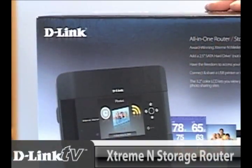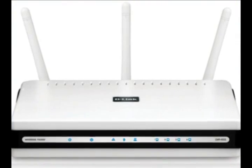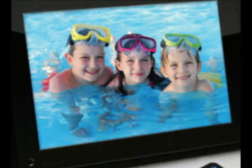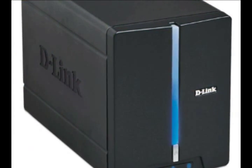Hey everybody and welcome back to another episode of D-Link TV DIY. I'm Mike and I'm here to help you get more out of your network. Today what I wanted to do was go through the installation of the DIR-685. Now this is one of the coolest routers that we make — in fact, one of the coolest routers that anybody makes. This is our Xtreme N storage router and what it does is combine a high-speed 802.11N router with a digital picture frame and a network attached storage device.